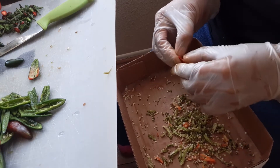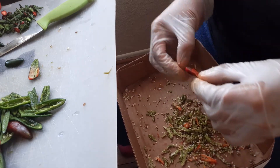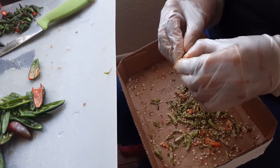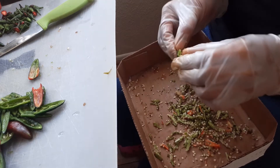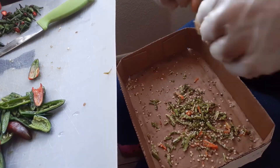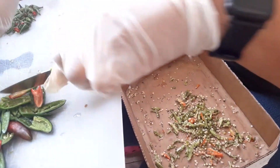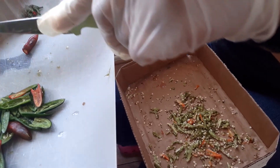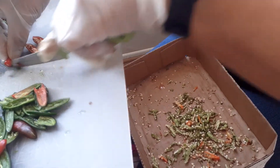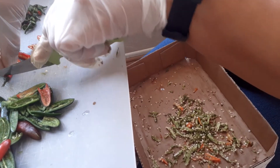My dehydrator is a Presto. There's no set time on it and I haven't read the directions because I know how to run a dehydrator. But I did not know that dehydrators come in different temperatures — low, high, and main temperature. This one has a main temperature, meaning you cannot adjust it — it's one temperature. What it is, I have no idea.